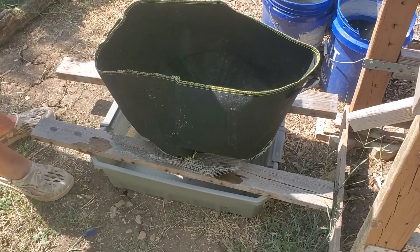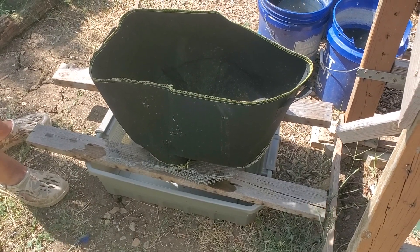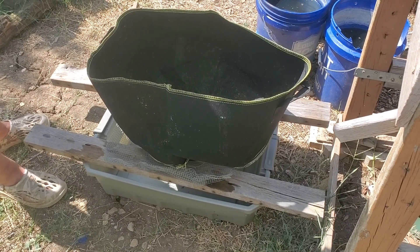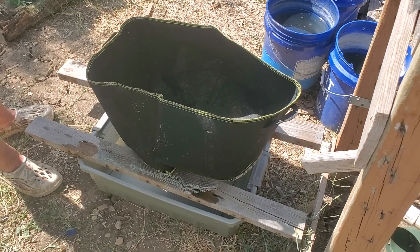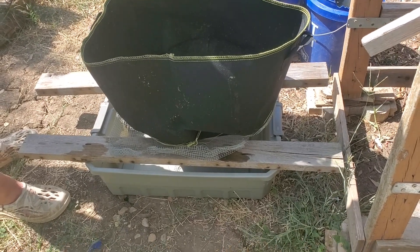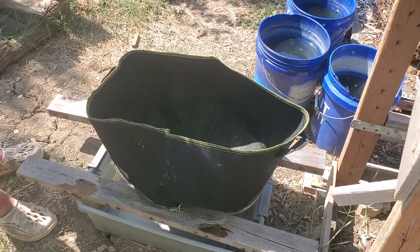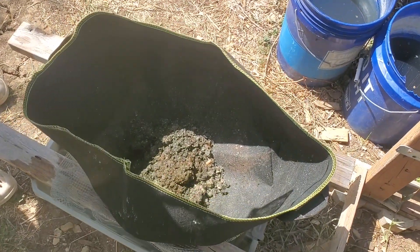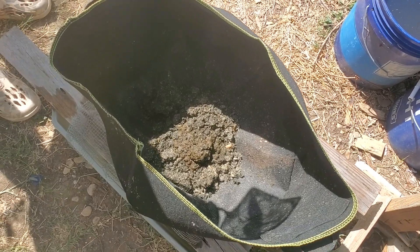After it's dewatered through the fabric pot into the bin, I either put it in a mineralization bin to mineralize the material so I can water plants, or I put the dewatered waste into my worm bin for vermiculture composting.